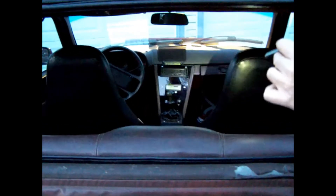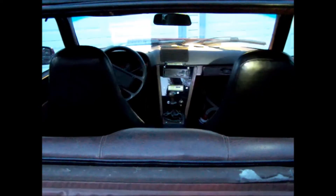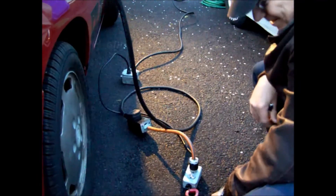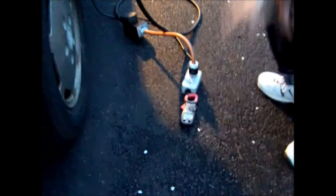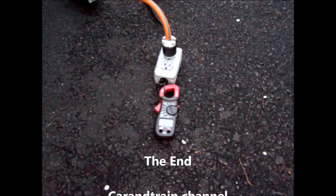We used 15 amp hours on our little test. And down here, I put this little clamp meter on this little outlet to show that we're drawing about almost 9 amps from the house. The more you turn, the more amps you push into the batteries, the more amps it draws from the house.